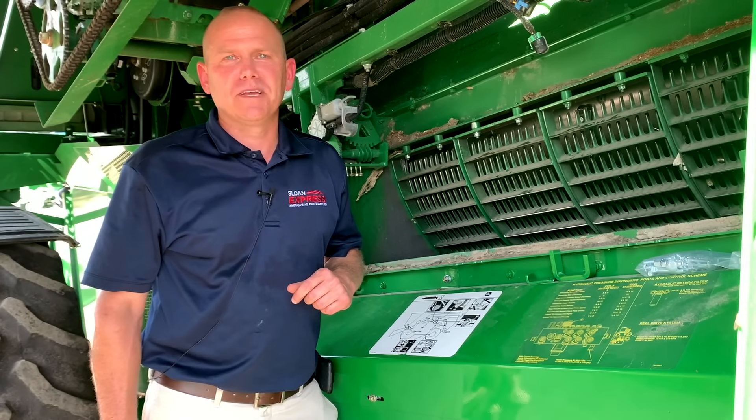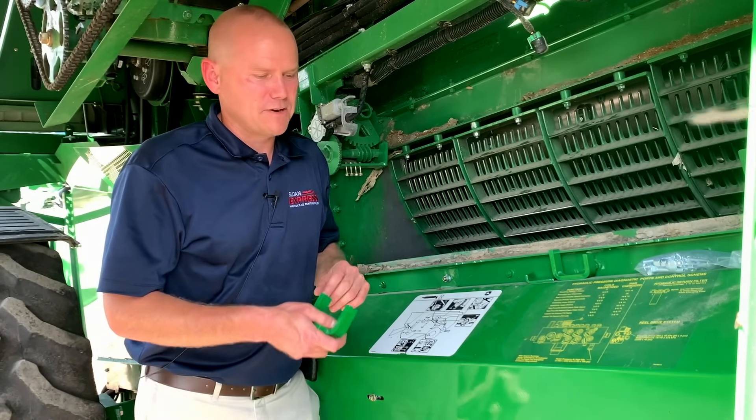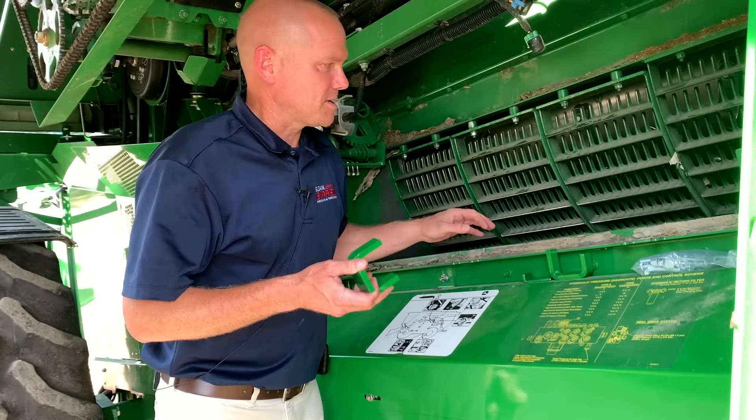Hey everyone, I'm going to go over the copperhead disruptor kits today. We're just out here at the John Deere Combine, and we're going to show that respective kit.